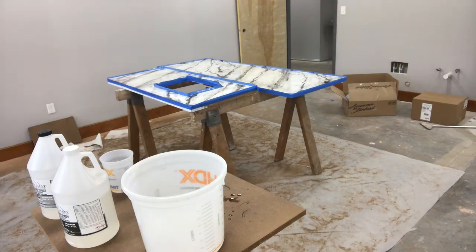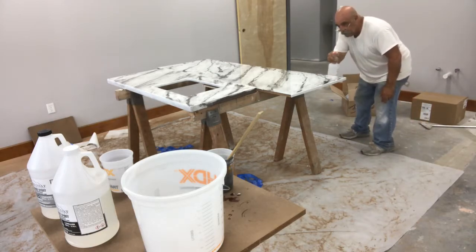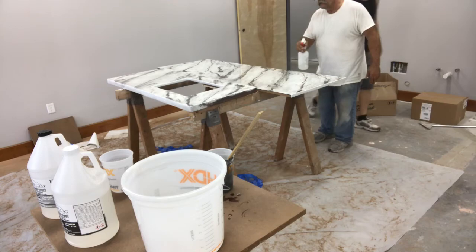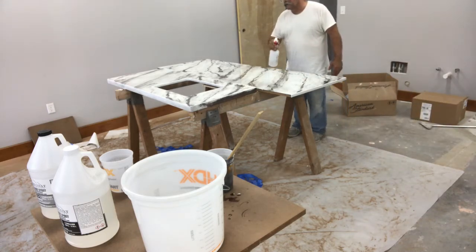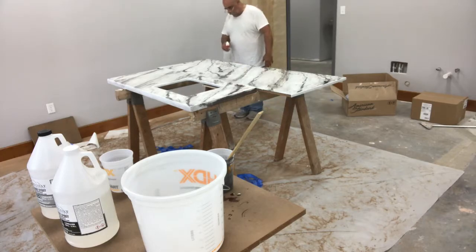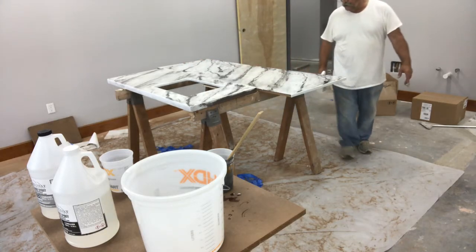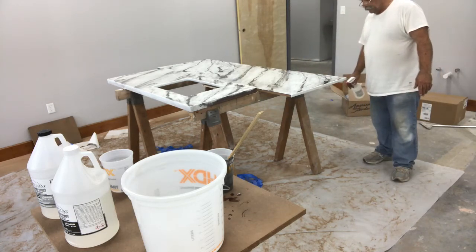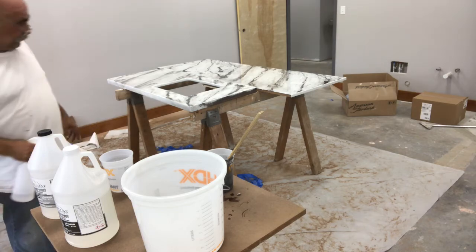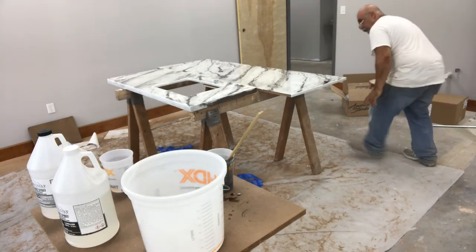I'm liking the way it's turning out. Now we remove the tape. I removed the tape and rolled all the edges, bringing it down. As it started to settle, I started to see some air bubbles on top, so I took the isopropanol and spray it — not too much, but you want to try and get those air bubbles to flatten out. This works well. You can use heat — I didn't want to use a torch and my heat gun is broken, so I used the isopropanol. It's working out very well. Now we have to let it sit and let this dry.